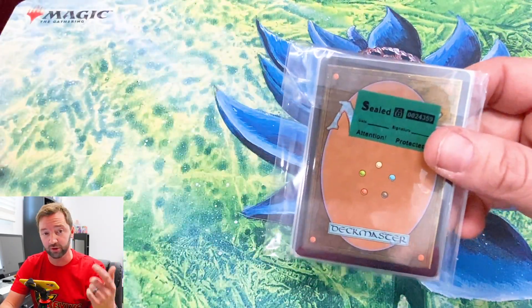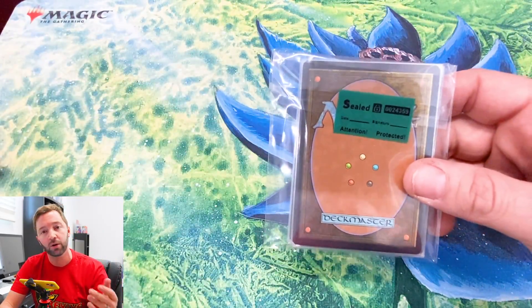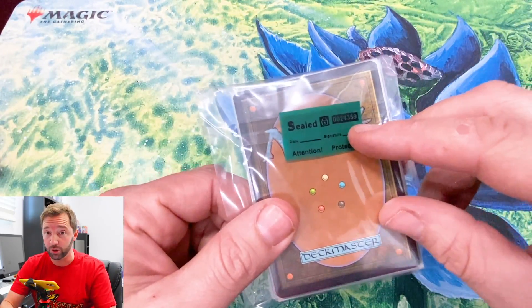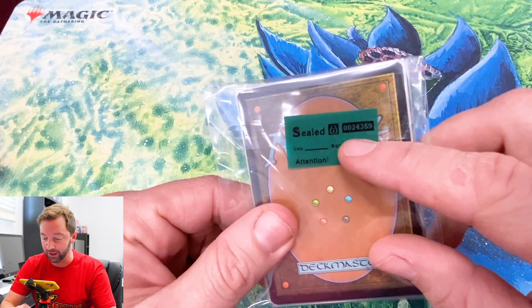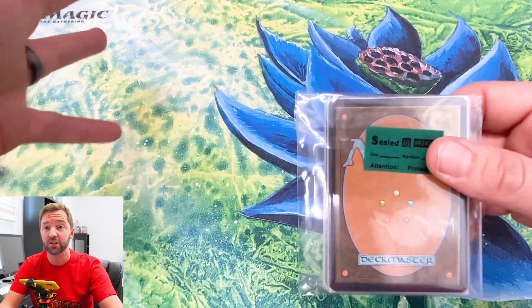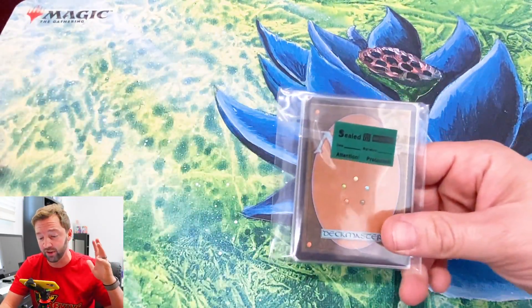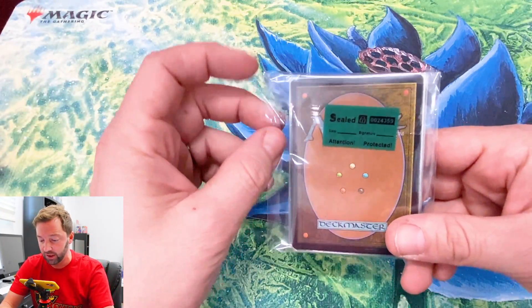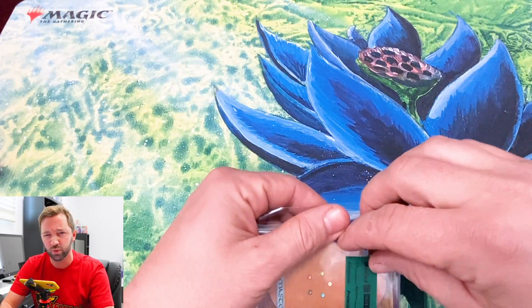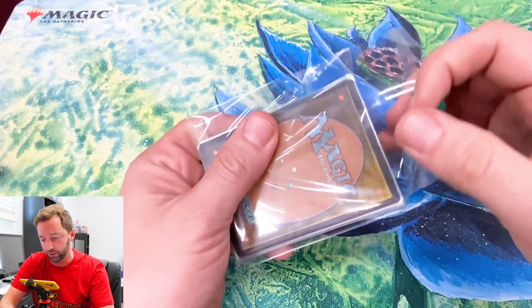It does have a sticker seal — I'm guessing the seller did some sort of video proof that he sealed these up. But what's stopping him from getting duplicate stickers and switching them out? I'm gonna be skeptical. I'm sure some of these are super honest and some are absolute scams. There was apparently a Time Twister as one of the bigger potential cards, and maybe a Mox too — there's a potential of getting an old card.